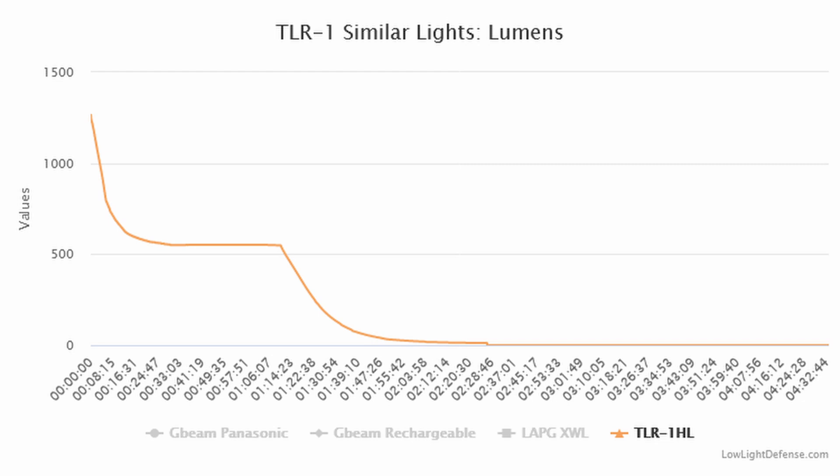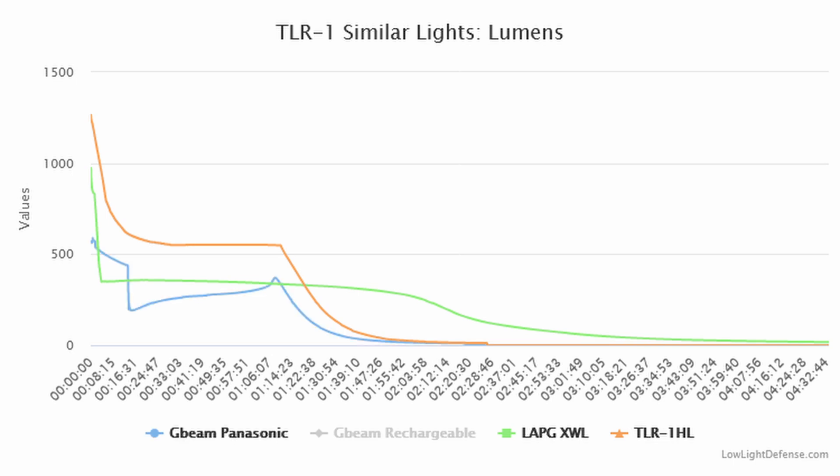On to our lab testing. First up is lumen testing — we throw everything into an integrating sphere, gather data, and that tells us which light has the highest output. The Streamlight TLR-1 comes out on top with 1,163 ANSI-PLATO lumens. The LA Police Gear comes in second with 803 ANSI-PLATO lumens. The G-Beam comes in at 565 ANSI-PLATO lumens.